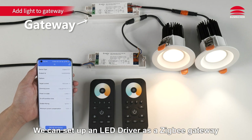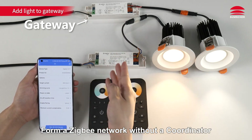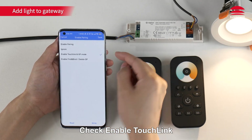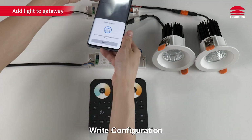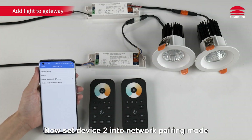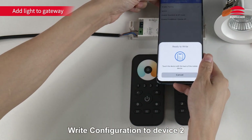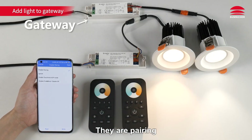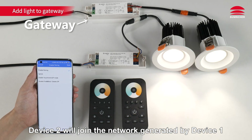We can set up an LED driver as a Zigbee gateway and add other Zigbee devices to it to form a Zigbee network without a coordinator. Set Device 1 as the gateway, click on enable pairing, check enable touch link, click right — configuration successful. Now set Device 2 into network pairing mode, check enable pairing, click right — configuration to Device 2 successful. Power on the LED drivers; they are pairing and the lights are flashing. Device 2 will join the network generated by Device 1.